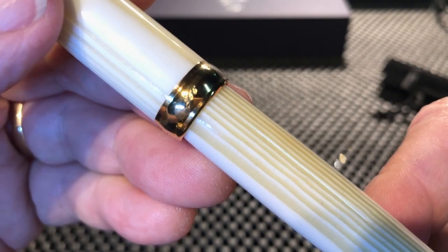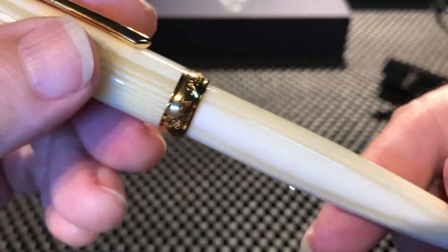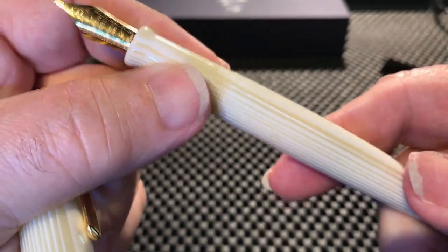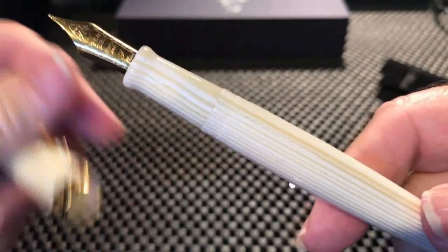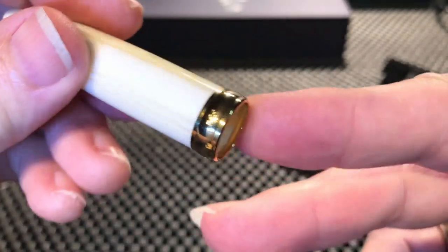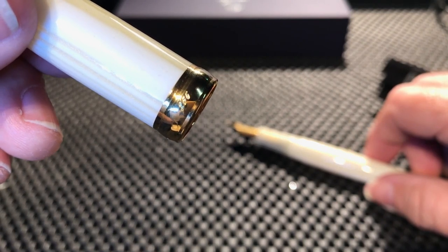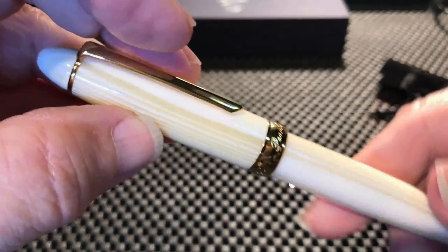This is a PenBBS 308, even though the cap band says 266. Apparently the reason for this is that 266 was the original model number for this pen. They subsequently changed the threads on this model — from the end of the section to the end of the barrel — because of an issue with it unscrewing itself. They changed the model number to 308 but still had a number of cap bands that said 266, so some reviews going back a couple of years show these 266 bands because they haven't gotten through them yet.